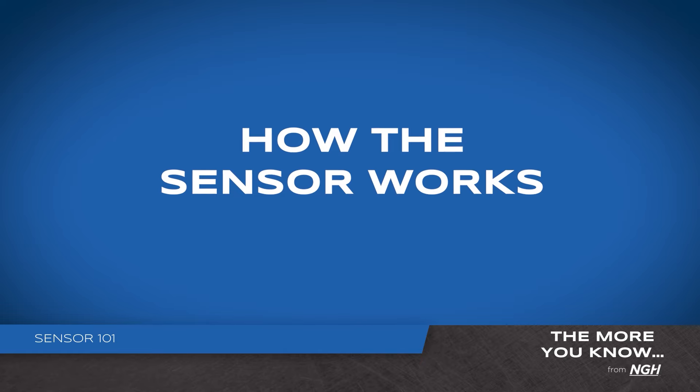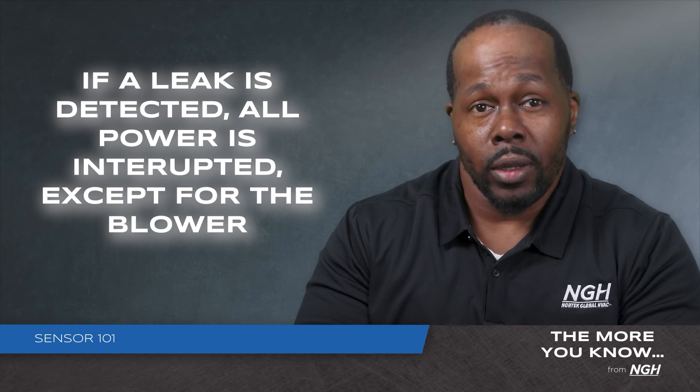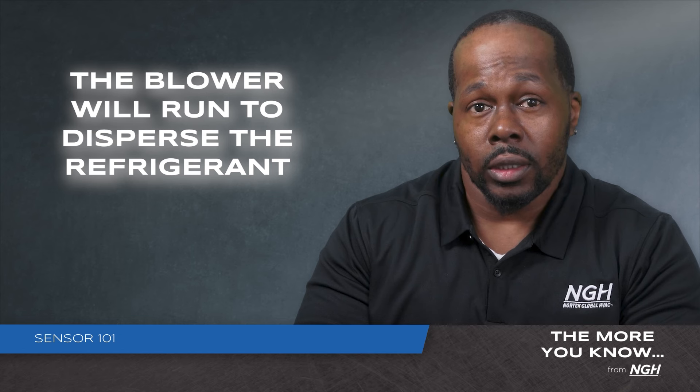So, how does the sensor work? Well, to put it simply, if the sensor detects a refrigerant leak, power to the compressor and the indoor unit is interrupted, except for the blower. The blower will continue to run to disperse the refrigerant.